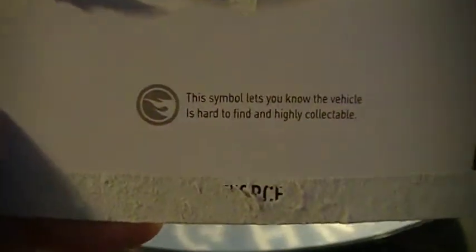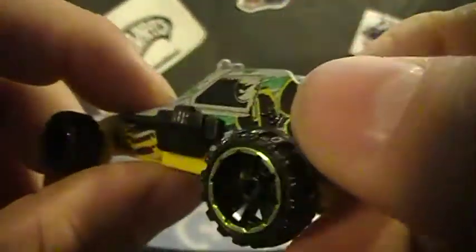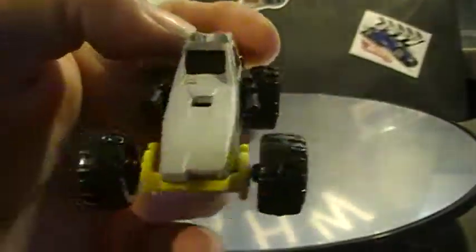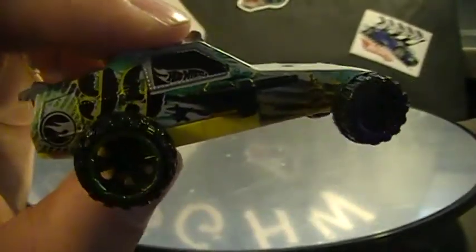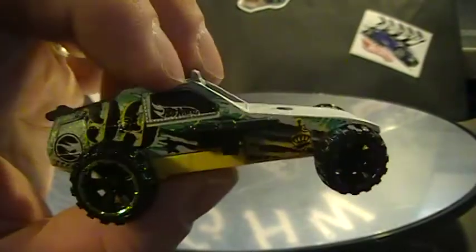Not the best treasure hunt, but my four-year-old thinks it's awesome because it's got a gun on it. As always, you have the symbol to let you know this is hard to find and highly collectible. A lot of people say these are the treasure hunts for the kid collectors and the supers are for the adult collectors, but the treasure hunts this year have been decent — we got the Jeep, which I thought was awesome, and the Bug which a lot of people like.